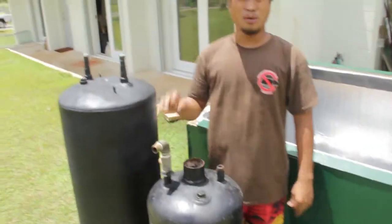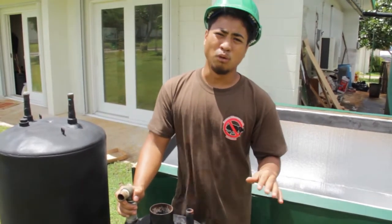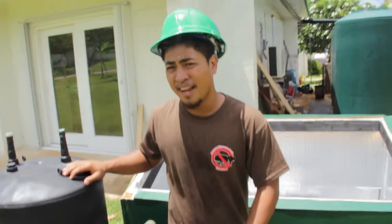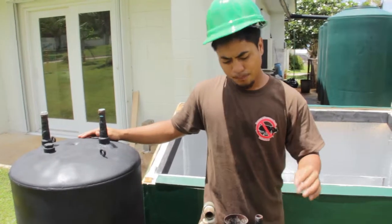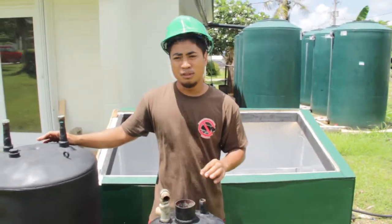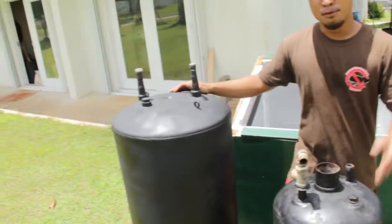You want to make sure the threads on your inlet and outlets are in very good condition so you don't run into issues in the future. For both tanks, another issue we ran into was cleaning them out — this tank had a lot of lime buildup like you saw earlier, while the other had a lot of mud and dirt buildup. So the first thing you want to do is make sure the threads are good, make sure your water tank is clean, and then get the right size tank for your needs.